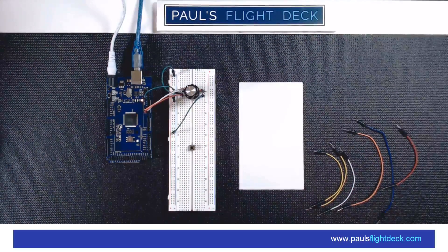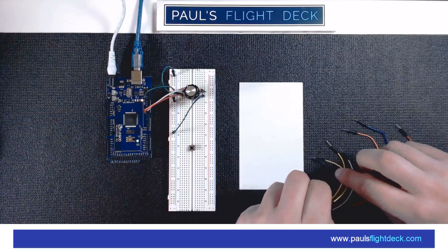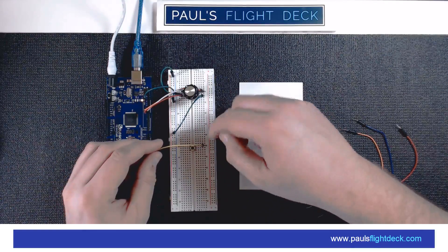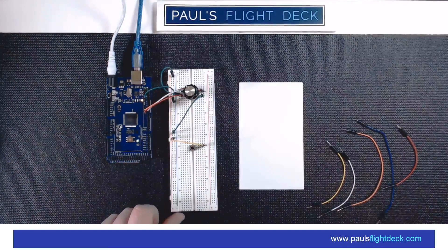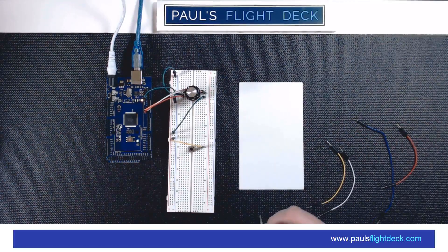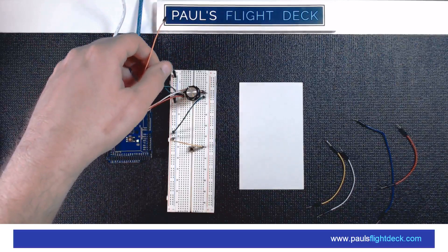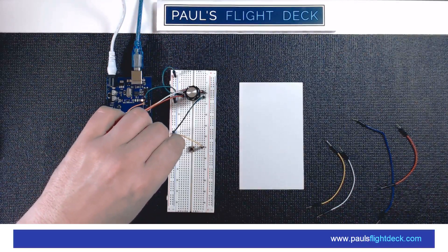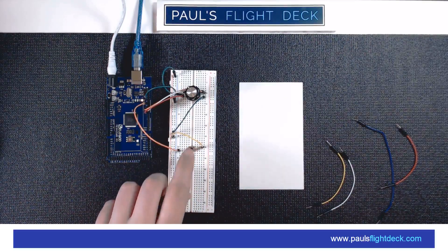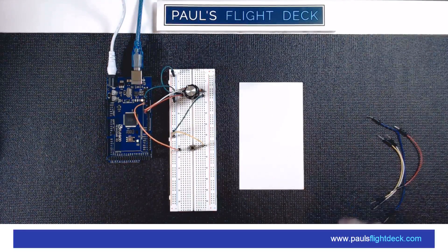I also need to ground the bottom-right push button pin on the encoder, so I plug that into the ground rail. For the tactile switch, I ground the top pin on one side, and run a signal wire from the bottom pin on the other side to pin 12 on the Arduino. That's it — we've got everything configured, we have a few wires left over. Now we're going to jump into X-Plane and load it up and see if we can get our radio working.